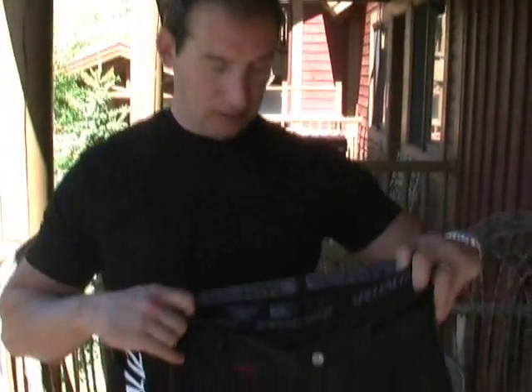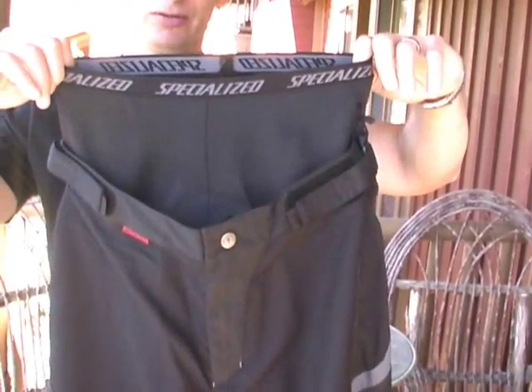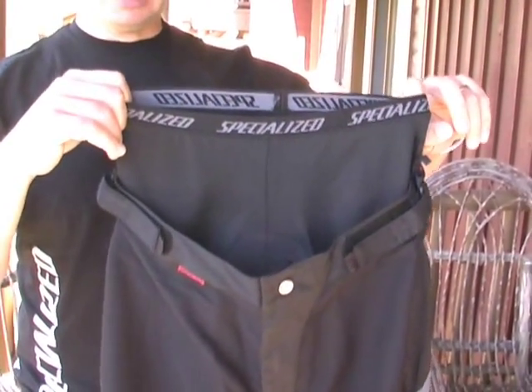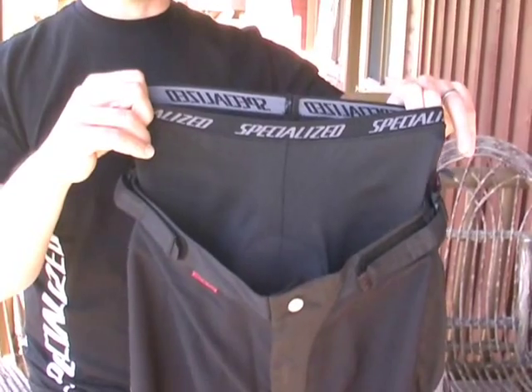Some of the pieces we'll be looking at today are more for our cross-country mountain bike riders. Our first piece is the Enduro Short. This is our higher level cross-country short. It has a full liner in it that's separated from the main body of the short and can be detached for easier washing or if you want to use a different type of short underneath. Allowing it to float freely like this is much more comfortable on the body as the pieces can move separately from one another.